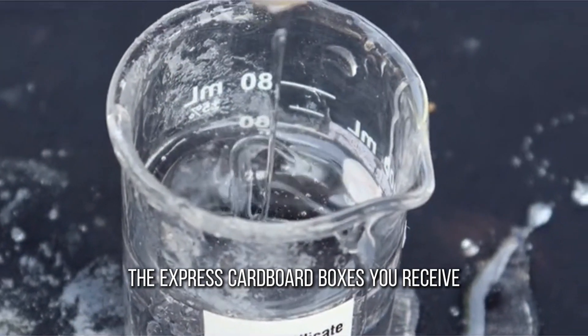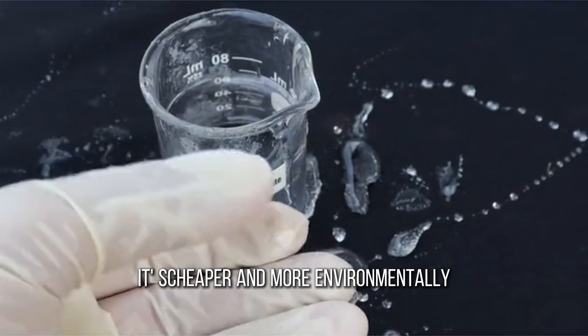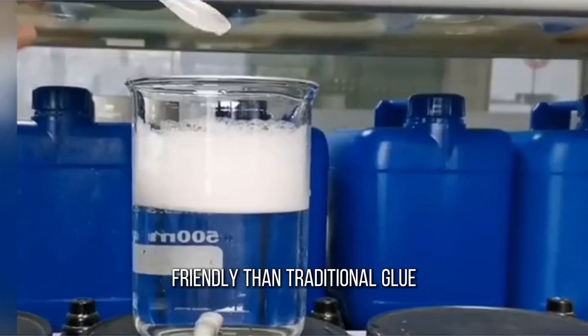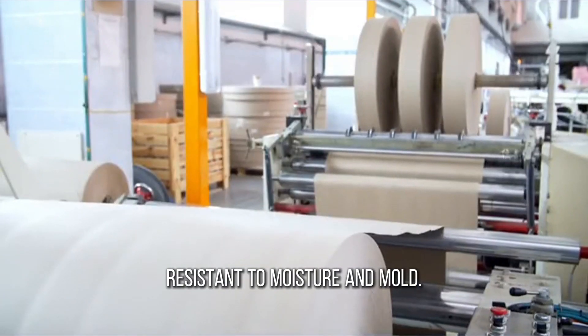The express cardboard boxes you receive may be glued by sodium silicate. It's cheaper and more environmentally friendly than traditional glue, and it also makes cardboard resistant to moisture and mold.